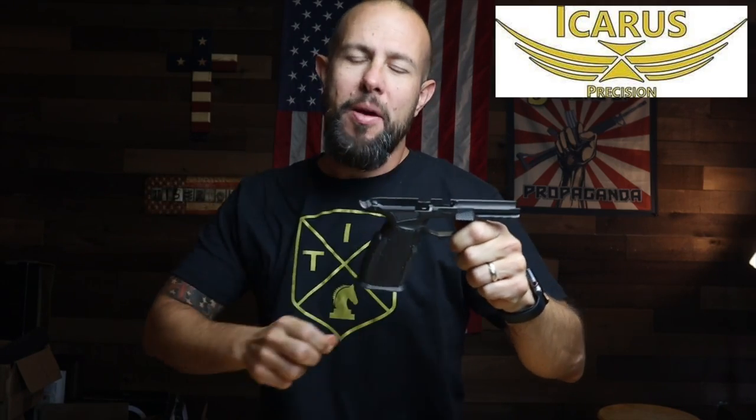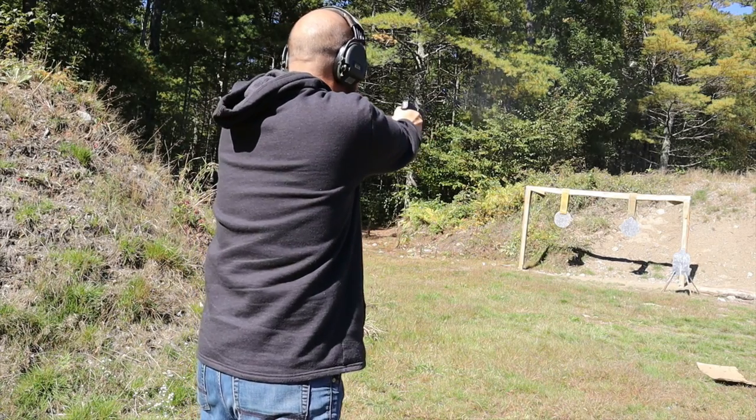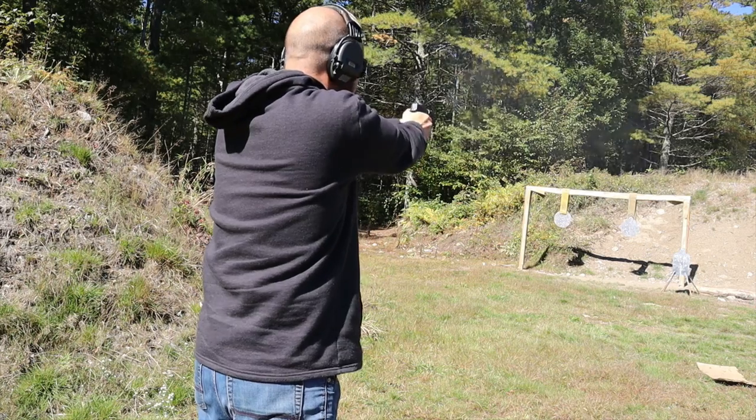Today we have a pre-production release of the Icarus Precision grip for the Sig Sauer P365 X Macro. These are scheduled to come out on Black Friday 2022, but I was lucky enough to get my hands on one. These things are just magical — they feel and shoot extremely nice. One quick thing: I'm sick, stuffed up, don't feel good, but no excuses — the show must go on.